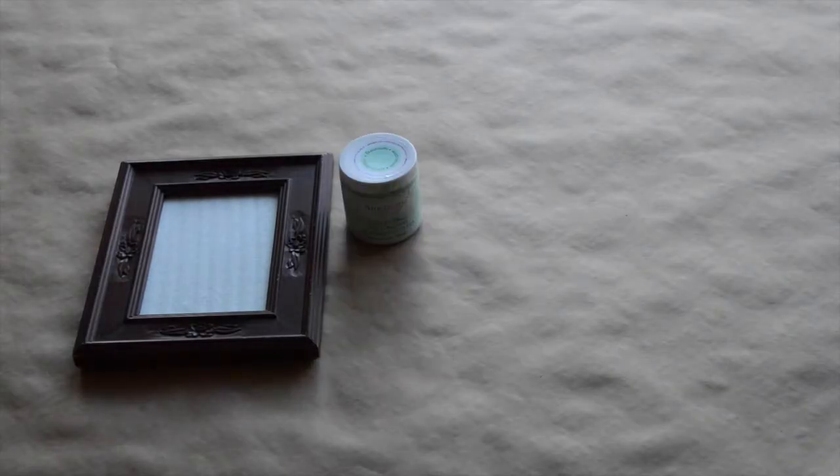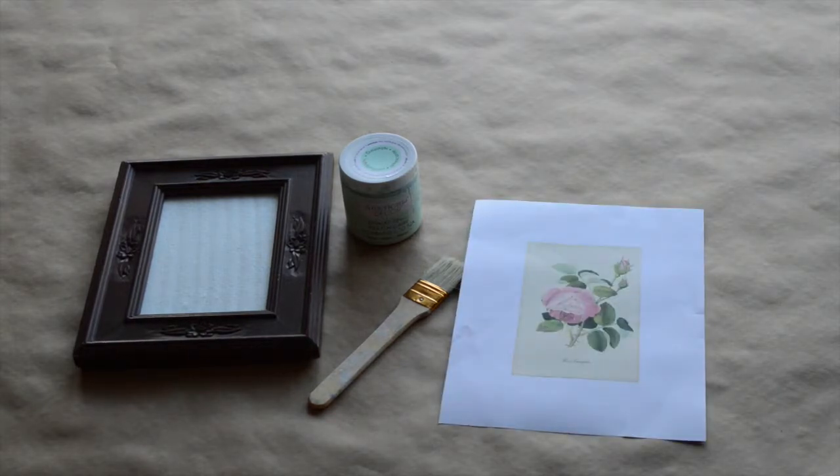Alright, so this is what you're going to need to get started making your vintage frame: a frame, paint, a paintbrush, an image, scissors, and sandpaper.